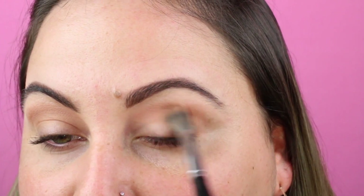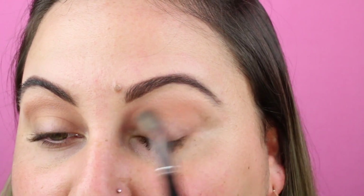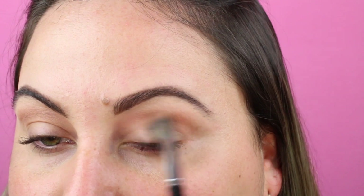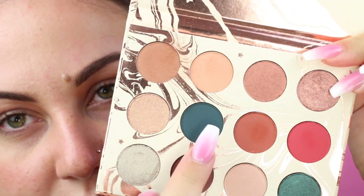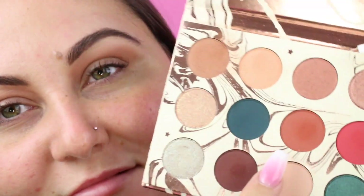Just because whoever is a makeup lover, sometimes has some extra time and they want to get a little glam-y. I'm going to pick up this shade right here. Right here. And I'm going to use the same brush too for that.